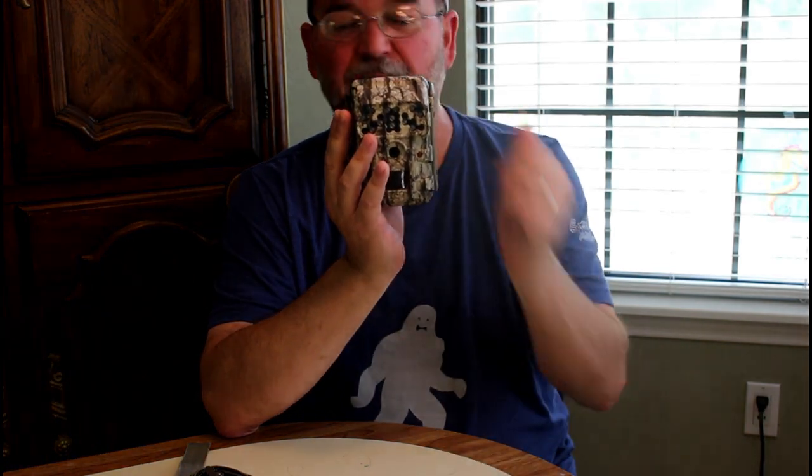My trail cam has not taken any pictures of Skookum or Sasquatch, but I'm going to show you some of the pictures it has taken. We've gotten pictures of foxes and raccoons that were trying to get into the chicken coop.